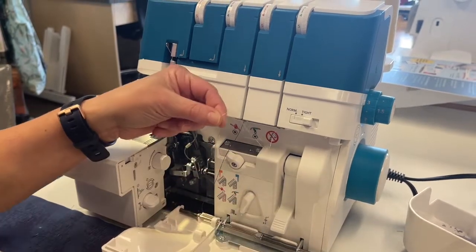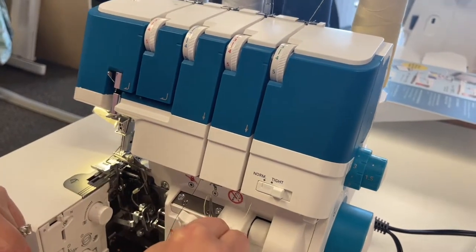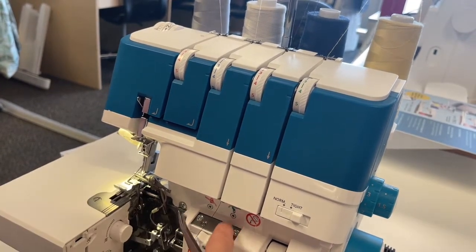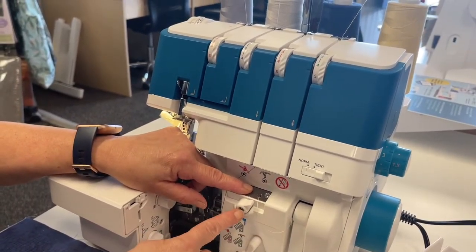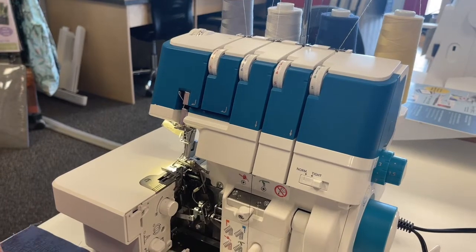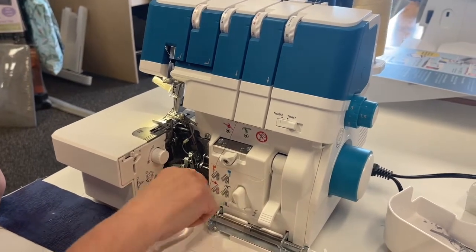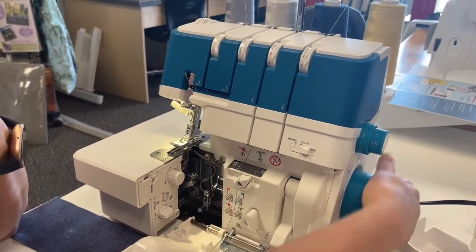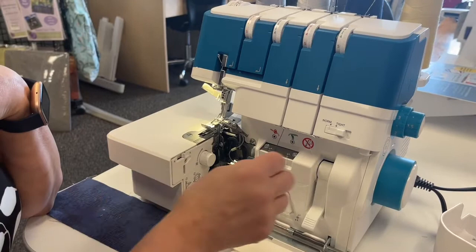I'm going to take my thread and, using my tweezers, hold onto it a little bit so it doesn't pull out as I'm trying to get it in there. The lower looper will not thread at this point — I have to change this over so that it knows it's going to air-thread through the lower looper. You also have to put it in threading mode, otherwise it won't work. When it's in threading mode, it clicks the looper spaces together so that it can feed right through.